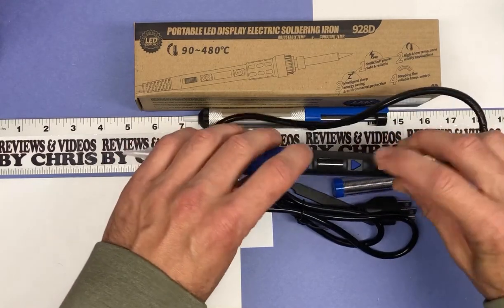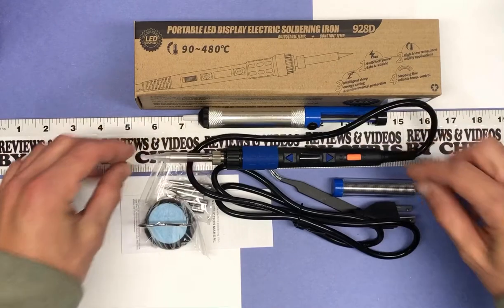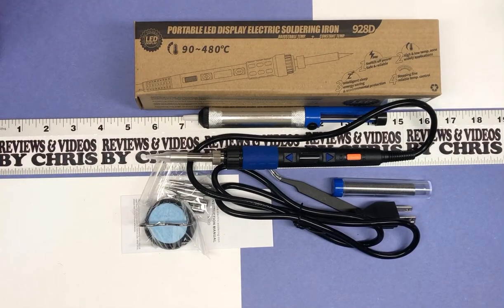I liked that this has a digital readout for the temperature, because a lot of irons in this price range didn't have that, so that was a nice feature. The temperature range goes all the way up to almost 900 degrees, so that has to be good too. Let's check out everything that comes with it.